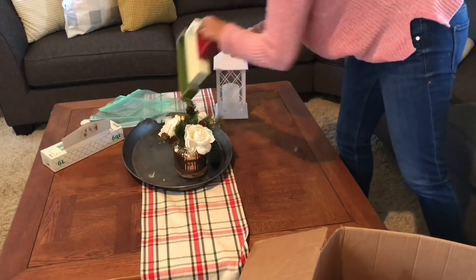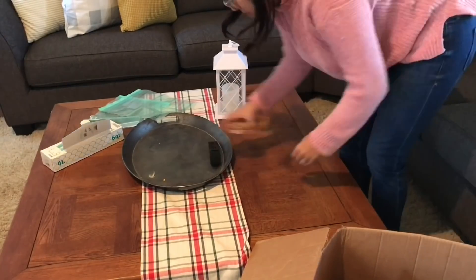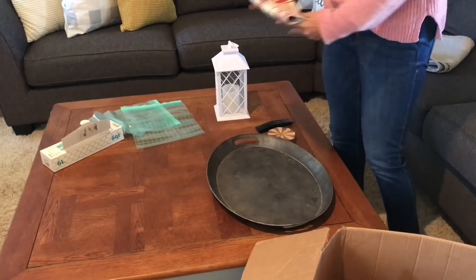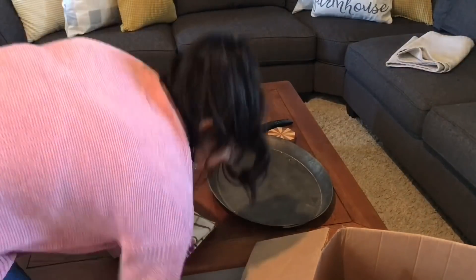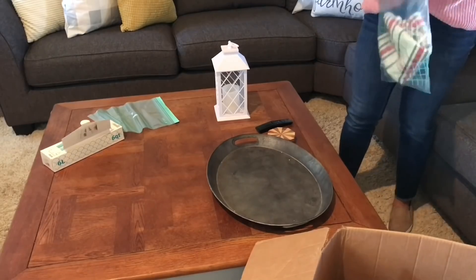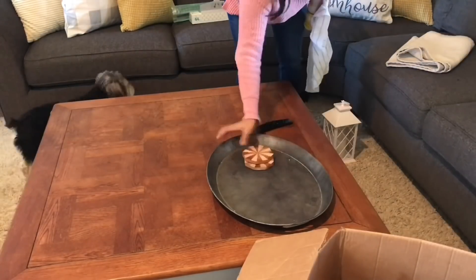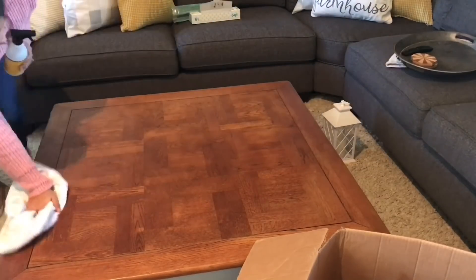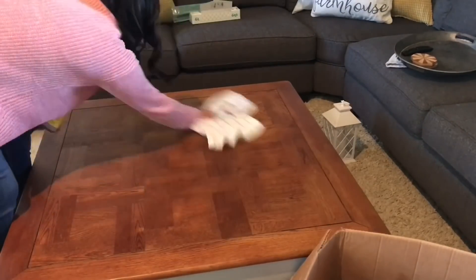Now I'm going to work on my coffee table. I'm just going to take all the Christmas stuff off, put it in the box, and give it a good wipe down. The same with my table covers — I store them the same as the pillow cases. I just stick them in Ziploc bags and save them for next year. I feel like it's the easiest and quickest way to organize and store your cloth or fabric items.